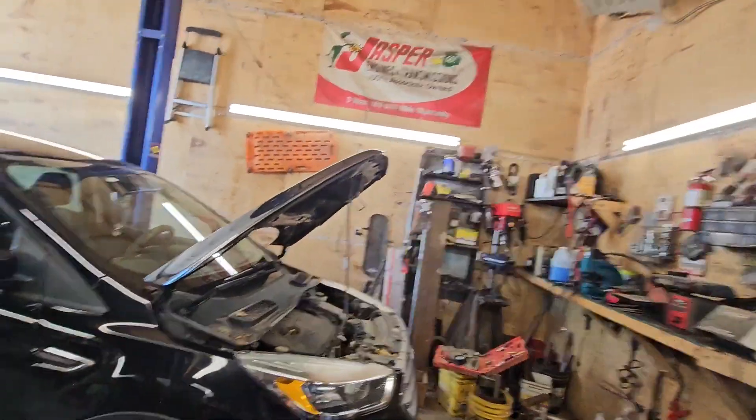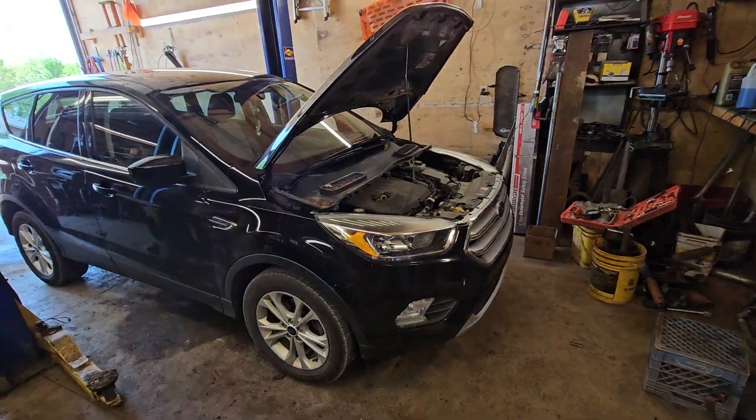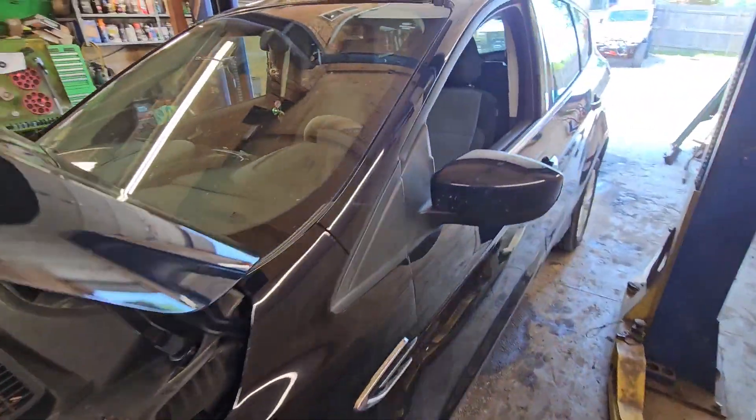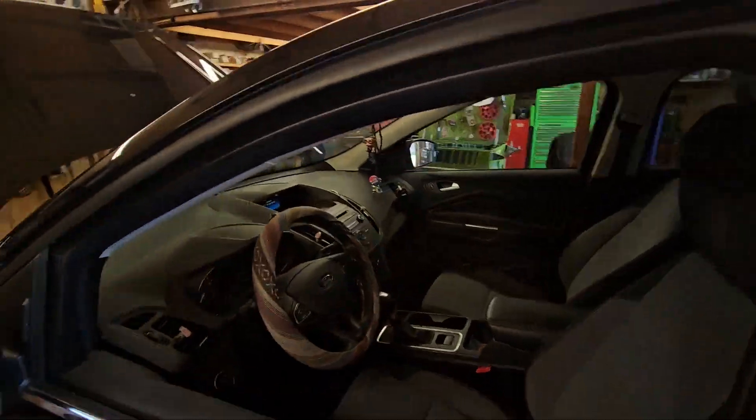Hey guys, welcome back to Bust of the Built. Today we've got a 2017 Ford Escape in here. Check engine light's on, customer complaints of low power, and it's also got kind of an odd start to it.